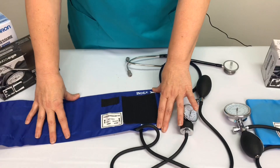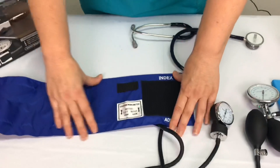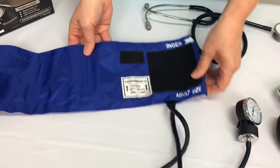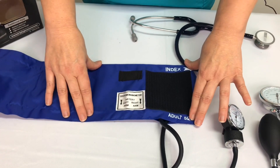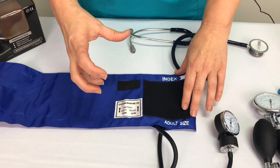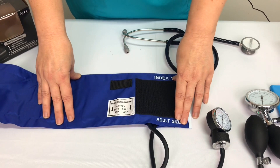Here we have our standard cuff — it has two tubes, one to the bulb and one to the gauge. Inside the cuff is a bladder about this big. This is what goes around the arm, and as it inflates and is wrapped around with the velcro, it compresses on the artery causing occlusion. Then as we release the pressure it allows blood flow to return, so we can start to hear the sounds that measure the systolic and diastolic pressures.